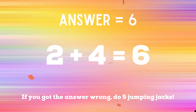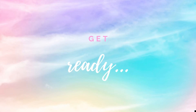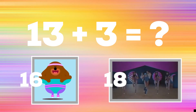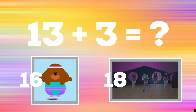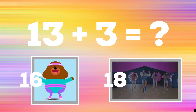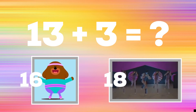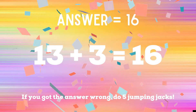Ready, go! Get ready — can you tell me what 13 plus three equals? If you think it's 16, do some star jacks. If you think it's eight, do some high-energy high knees. The correct answer is 16. If you got it right, great job. If not, five jumping jacks. Ready, go!